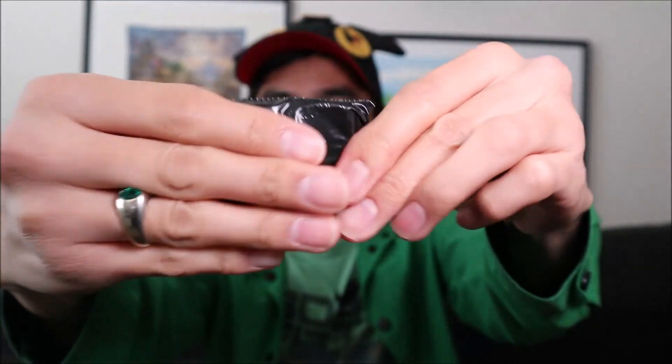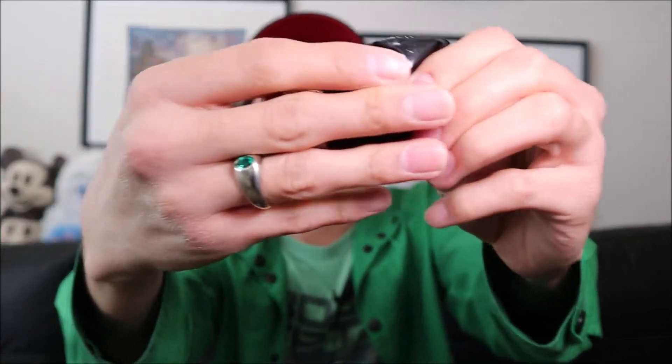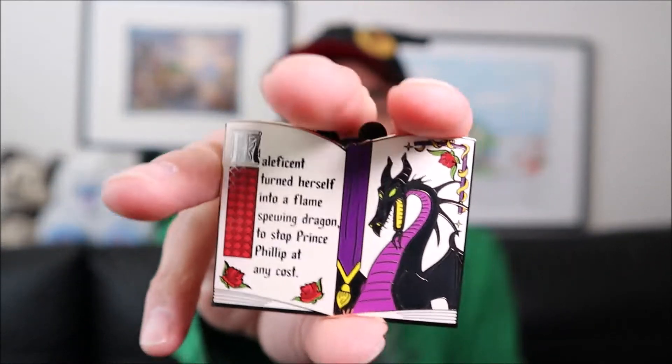Bag number six. And we have another dragon Maleficent. So now I definitely have one to keep and one to trade. One more time — dragon form Maleficent. So we have one box left, but I have some sad news: we won't be completing this pin series together. Let's hope for the two that we need, but we're going to have to trade for at least one of them. Final box.